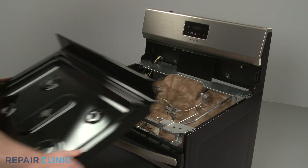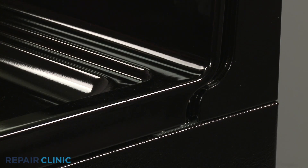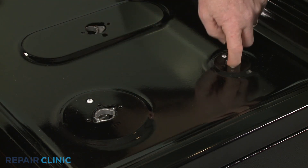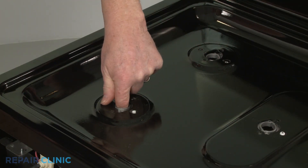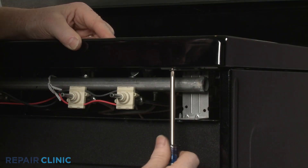Reinstall the main top by aligning the rear edge under the retaining tabs. Confirm that the orifice holders and igniters protrude through the holes in the top. Thread the two screws to secure.